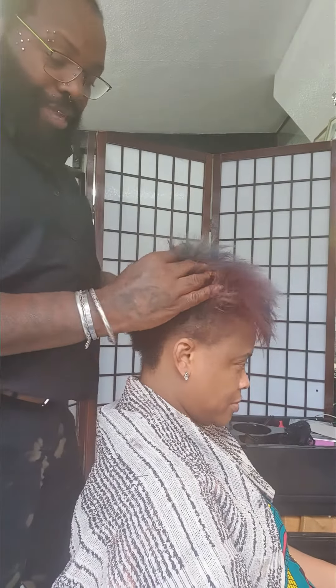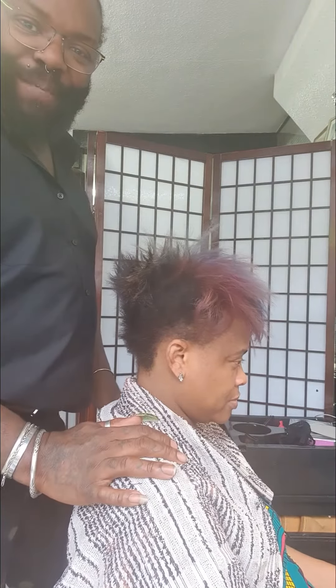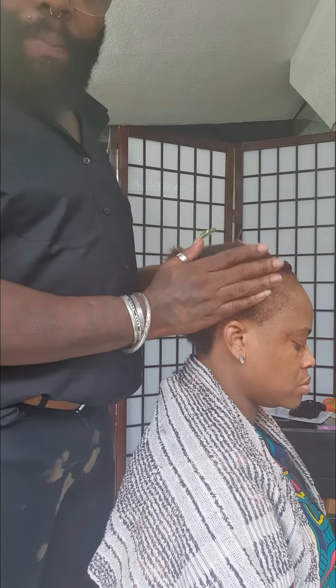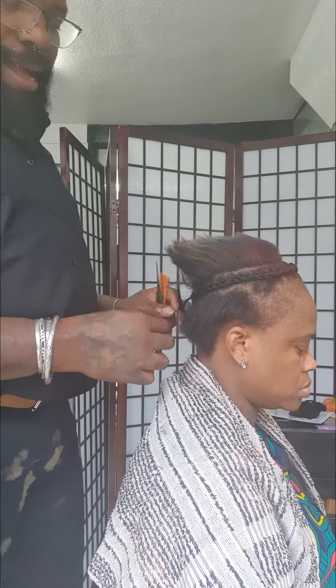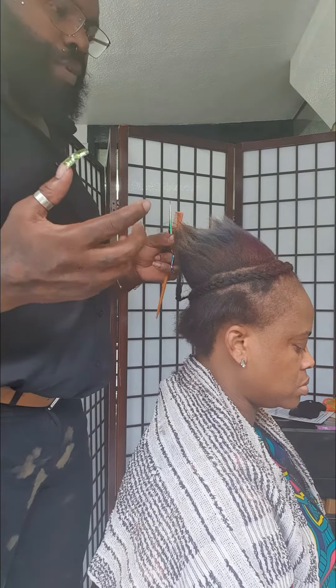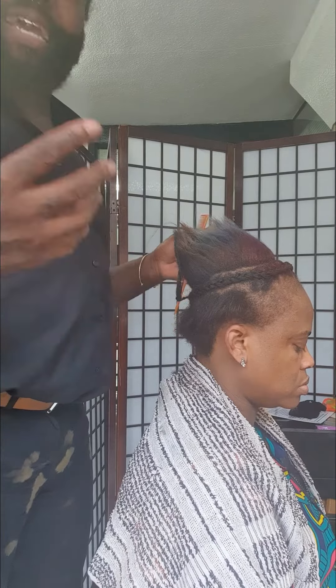I'm using Zidore hair today — that's what we're using on her, so keep watching to see the magic. We've started to do our base cornrows, we're not going to put too many in there, because as I said, we want to keep it quite light with the technique that we're going to be using.